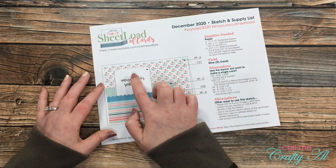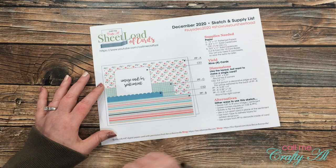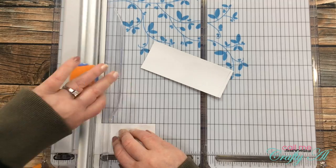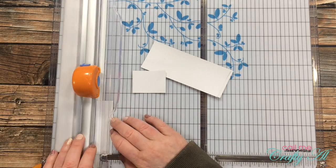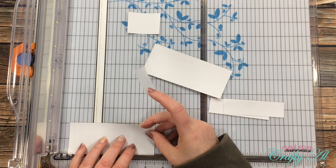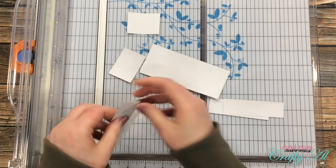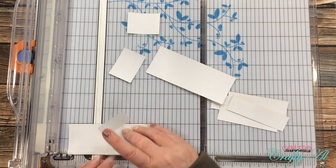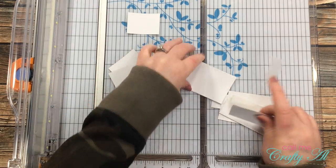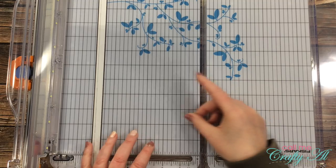On the front I'll be putting the image or sentiment, the scallop border piece, and pattern paper piece B. To get started I'm cutting the gold foil scraps into pieces three and a half inches wide by one inch tall. After cutting the first piece I realized it was hard to hold down, so I got out scotch blue removable tape to temporarily hold it in place while cutting down to one inch. That same piece of tape can be reused until all the scraps are cut.